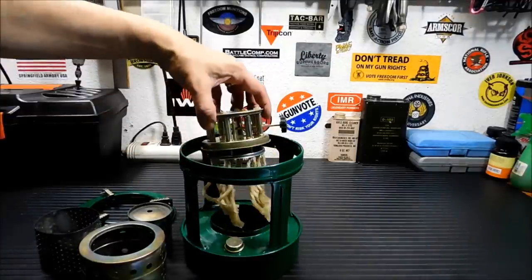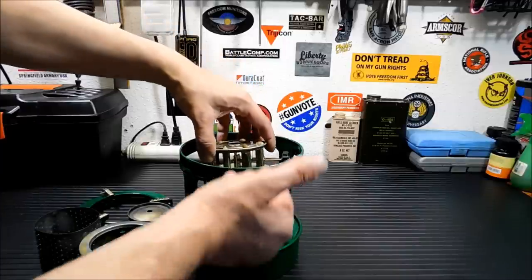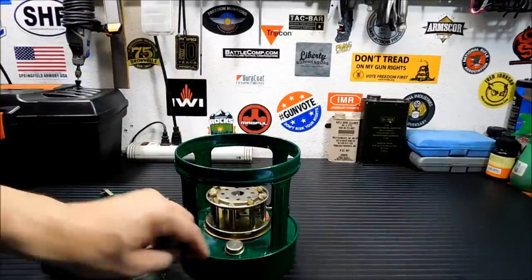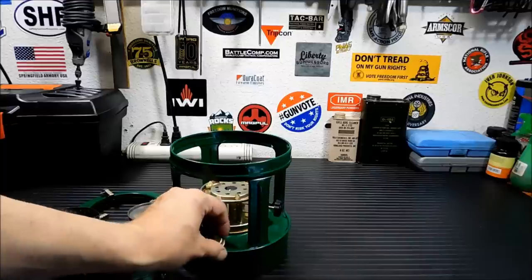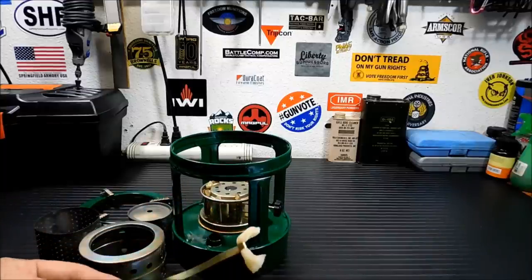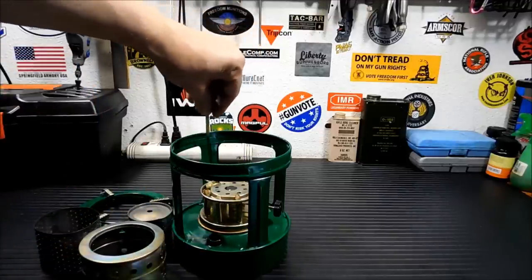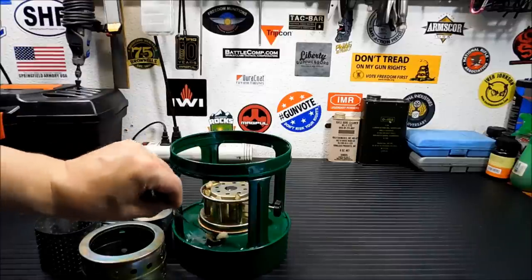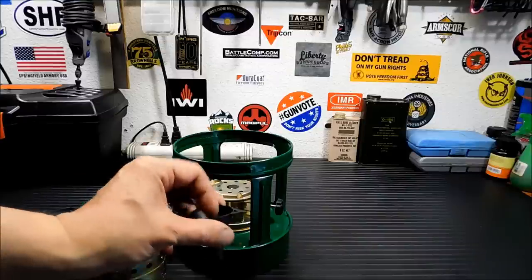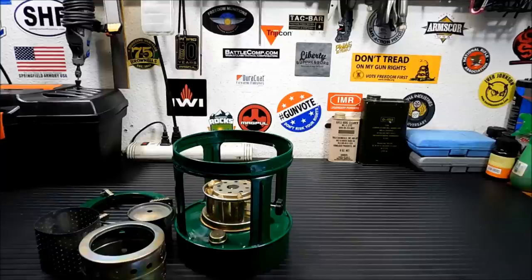Basically it works like this: you've got all these wicks sitting in kerosene on the bottom, they soak up and come up through there. I don't have much kerosene in here — I'm probably going to fill it up a little bit for the video. This is a little cap that has a long piece of metal and a little bit of wick on it, because that's for lighting your wicks when you put all the stuff back on. So I'm going to fill it up — they give you a little thing to fill it, but personally I just take that off and dump kerosene in the middle.